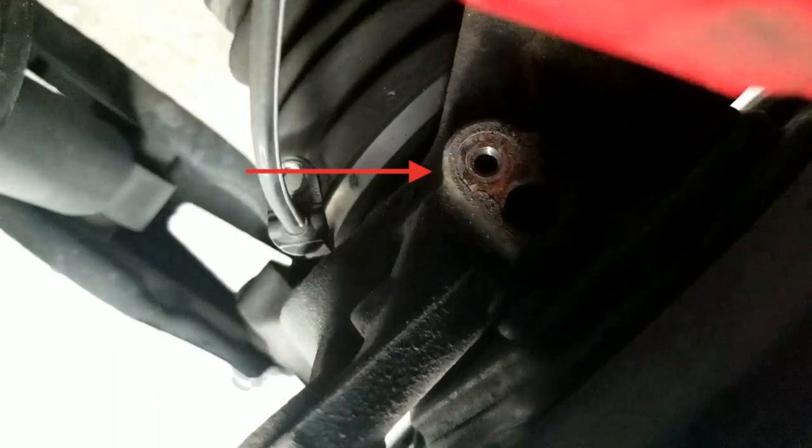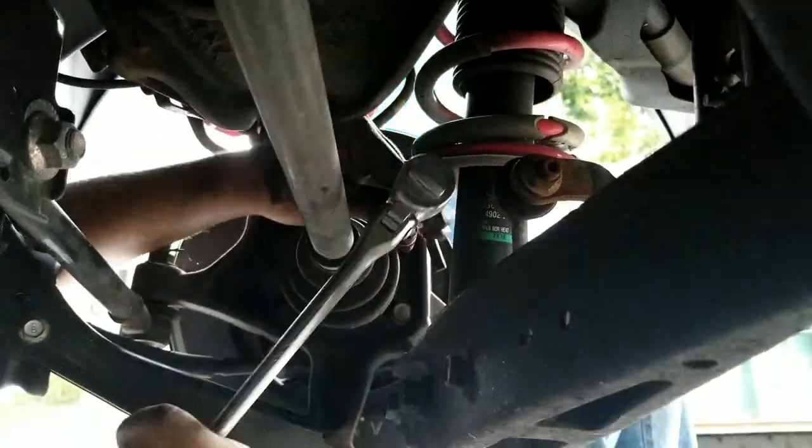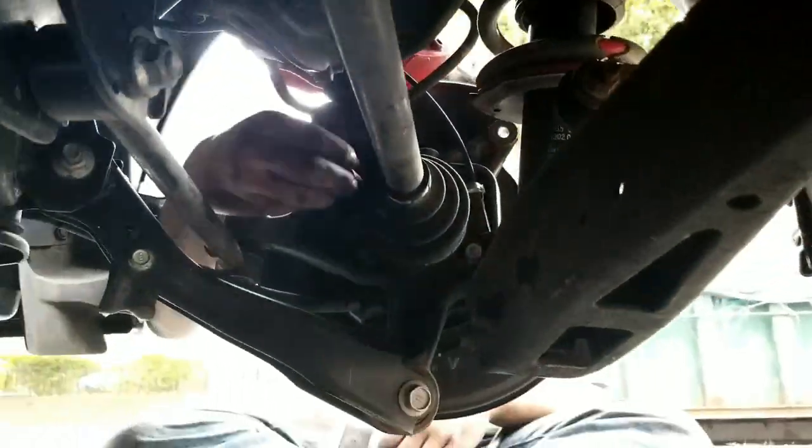Don't forget to unbolt your speed sensor. Here you have four bolts in the back that are holding the hub in place. They're pretty easy to get to and pretty obvious where they are. You just got to undo each of them, pull them off, and then the hub should just pull out.